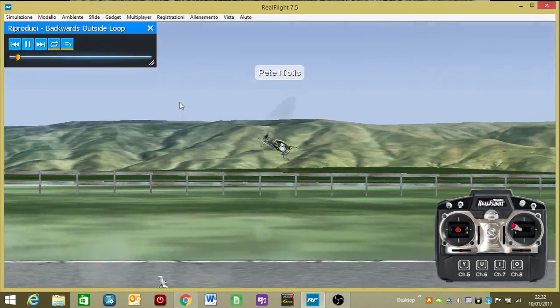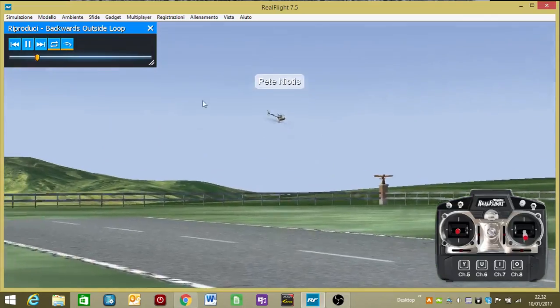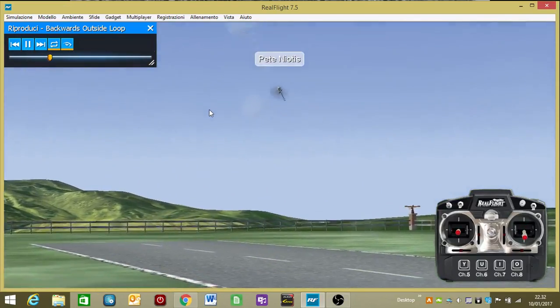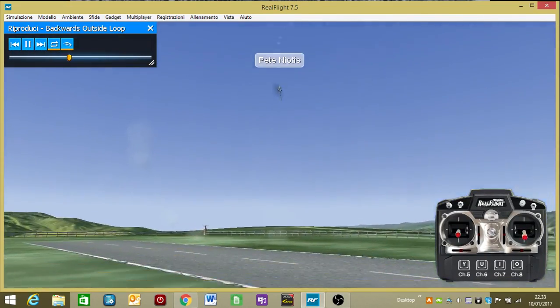Here I'll be doing backwards outside loops. You want to start flying towards the end of the flight line and set up here. I'm doing a stall turn, and right around center pull up, back off on the collective, add collective.